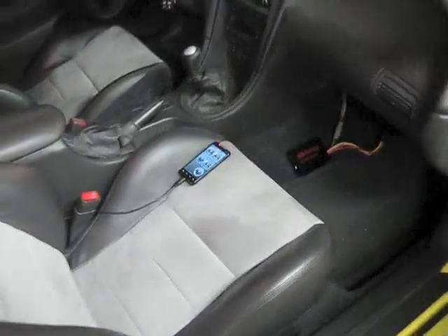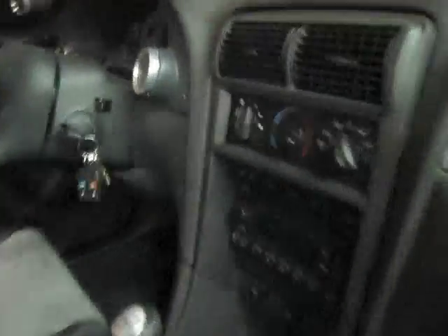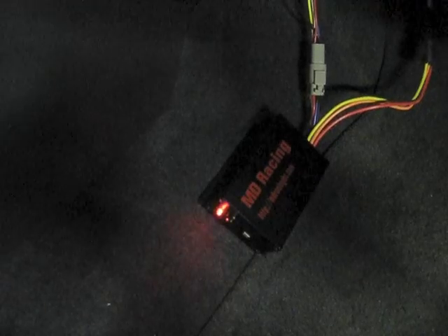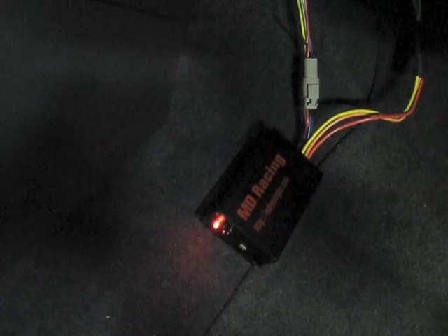Here we have the unit in the passenger's kick panel floor area for easy access and demonstration — easy to install and remove with the unpluggable harnesses. We'll go ahead and turn the key on and send power to the unit. It powers up and you'll notice the LED is blinking rather than sitting steady and solid. That's a 30-second delay period while the unit initializes and allows your wideband to fully initialize and not send false readings and erroneously shut you down for thinking you have a lean condition that doesn't exist.